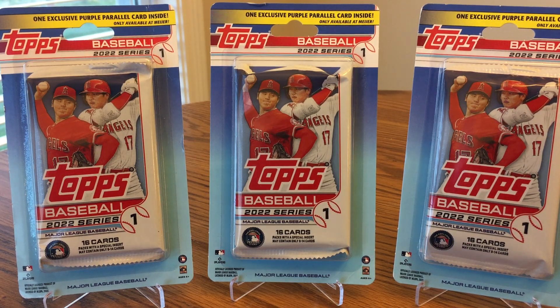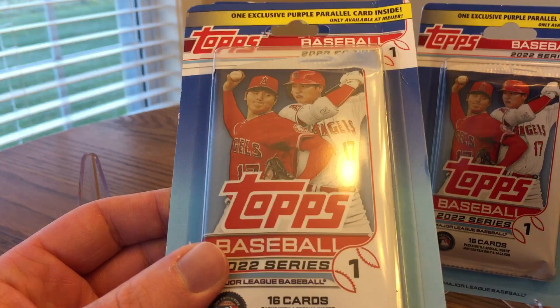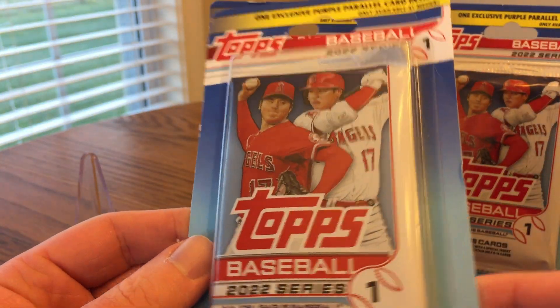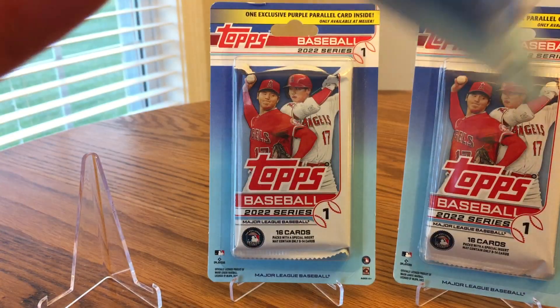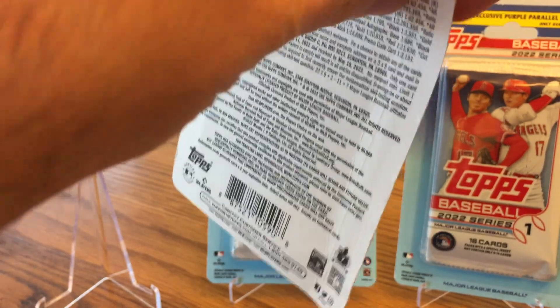This is JB's Baseball Cards here with another video of the purple parallel blister packs from Meijer. These are $3.49 each. If you haven't already, go check out my first video. In this video I'm going to be on the hunt for an actual vertical or portrait style purple parallel. I've opened a bunch already and only pulled landscape ones, which is alright — I pulled some good parallels — but it'd be nice to get a vertical to know that they actually made them, or to know I just didn't get a bad run at my local Meijer. Pretty solid deal at $3.49 each; you can only find these at Meijer in the Midwest.